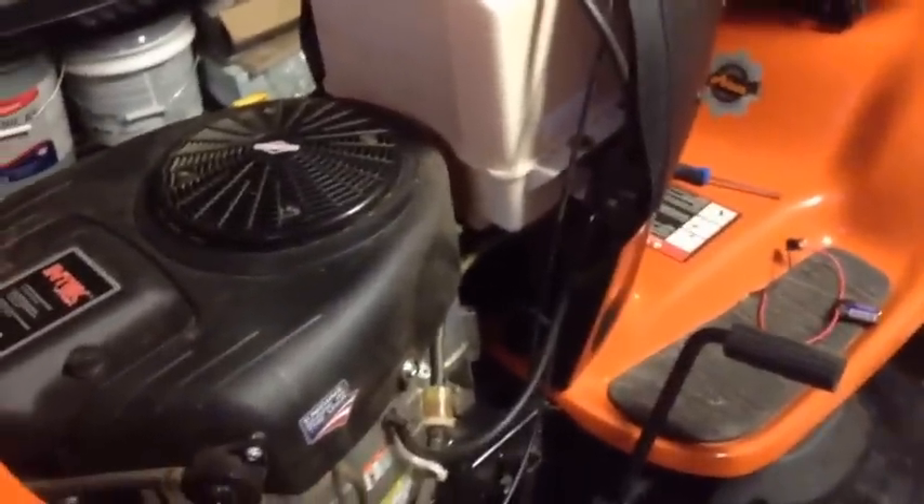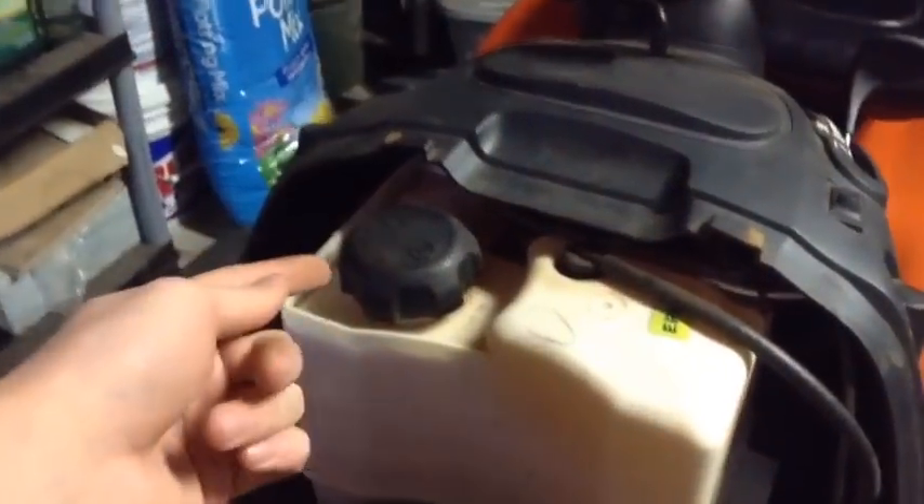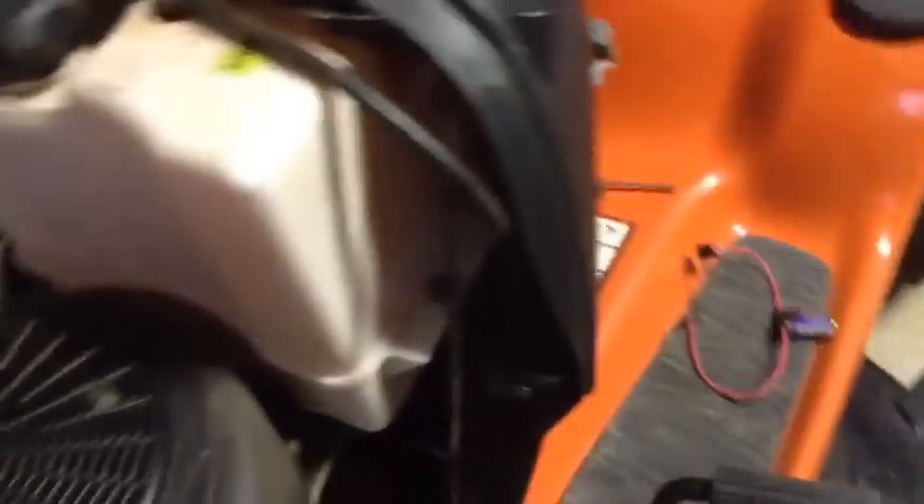On a PTO mower, you've got wires going down to your electric PTO. If your PTO does not activate, you either have a problem with the PTO itself — which might mean just selling the mower since they run $200–$300 — or it's a wiring or key switch issue. That connector right there is for the hour meter; this mower doesn't have one. But that's basically all it is.